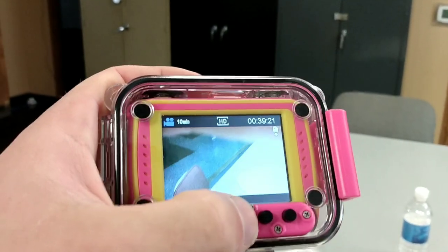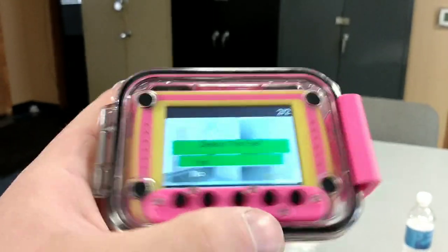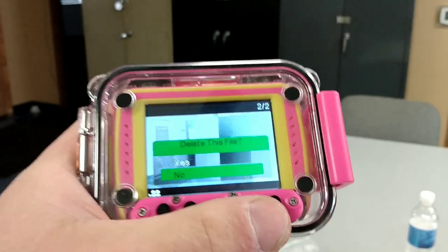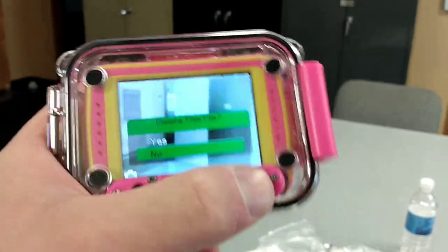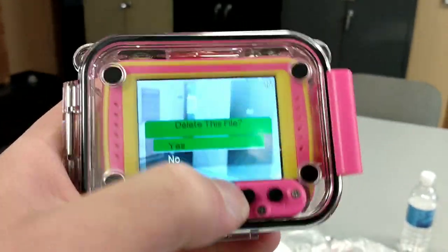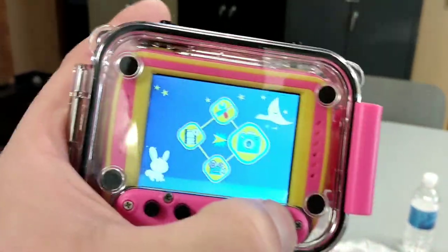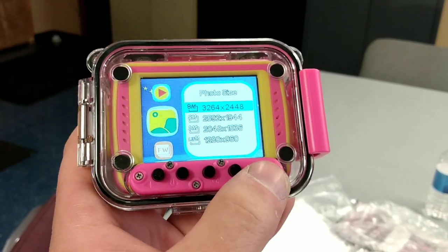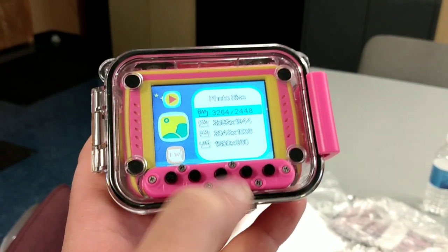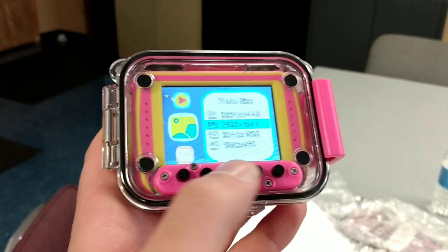Pressing OK shows options like 3 minutes, 5 minutes, 10 minutes — different settings. Then you can delete using the arrows. That's how you basically navigate through the menu. When you press the power button, it goes into the menu. You press over here to get to the settings. Here's the photo size. You can switch it to lower quality if you want to fit more pictures on your memory card.